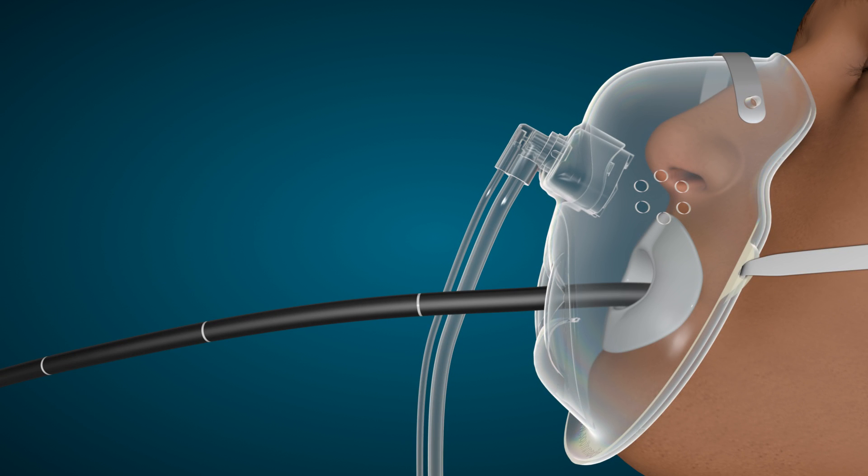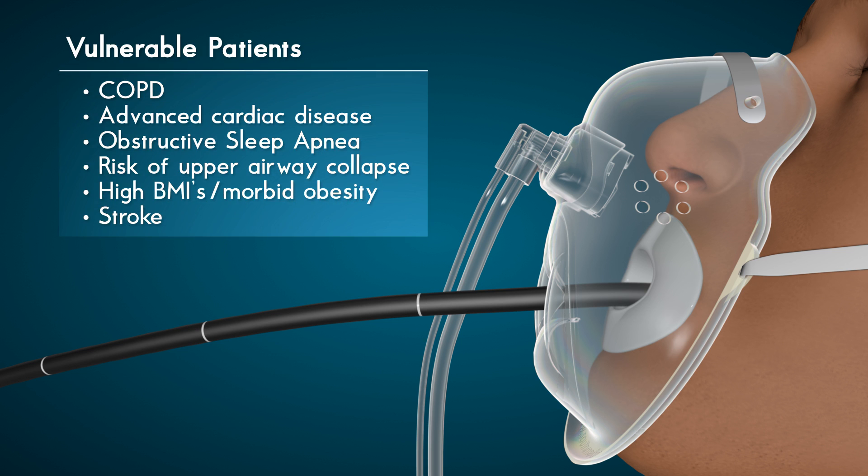Oxy2 Pro is designed to meet the needs of patients undergoing conscious sedation for endoscopic or bronchoscopic procedures who require higher flows of oxygen. Oxy2 Pro will be valuable for particularly vulnerable patients with COPD or other respiratory disease, those with advanced cardiac disease, obstructive sleep apnea, or those at risk of upper airway collapse, high BMIs and morbid obesity, and stroke patients that may require higher levels of oxygen intraprocedurally.